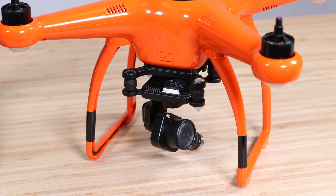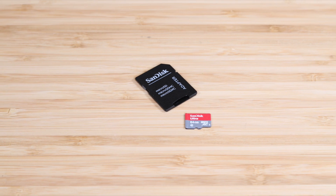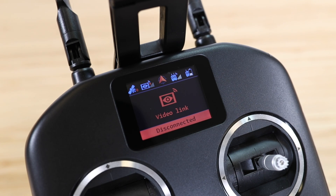To perform this update, you'll need your aircraft, controller, a computer, a micro SD card, and I'd recommend a card reader. You'll be able to see the progress of your update on your remote controller's LCD screen, so you won't need your mobile device.